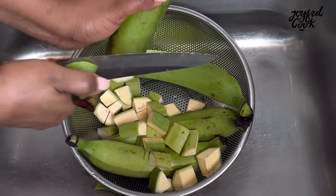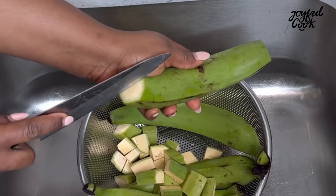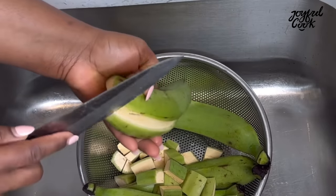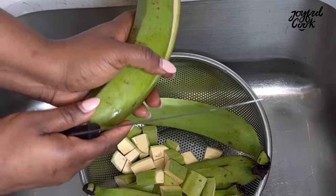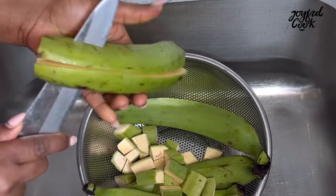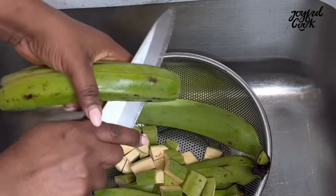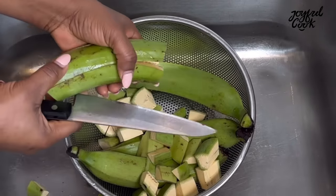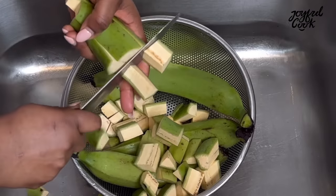For the second method, start by washing the plantain just like we did for the first method. Wash it really well — you may need to use a sponge depending on how dirty your plantain is. Scrub it very well, then cut into tiny pieces. Please use a chopping board if you don't have good control of the knife so you don't hurt yourself.